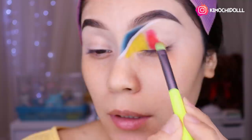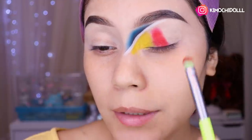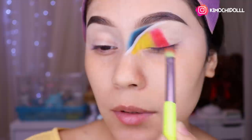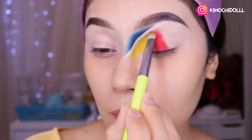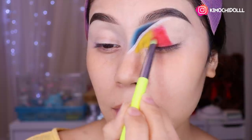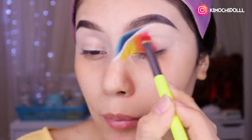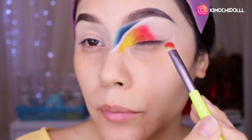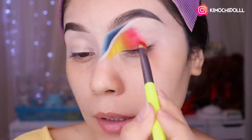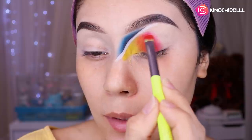Una vez que ya está así, con la misma brocha venimos y vamos a estar difuminando hacia adentro donde está el amarillo. Venimos y poquito a poquito lo vamos integrando todo con el amarillo, para que en esta zona se haga un color de transición bonito. Tómense su tiempo, ya que se va a demorar un poquito. Cogen la brocha que no tenga color, quitan el exceso, y difuminan en esta zona. Para que se difumine mejor, le van integrando rojo y a la vez lo difuminan — así se les va a hacer un poquito más fácil.